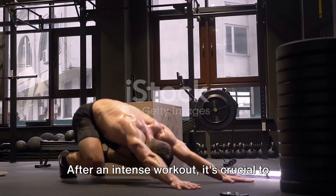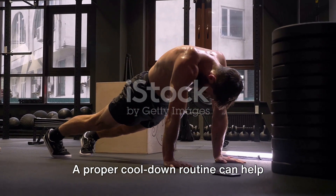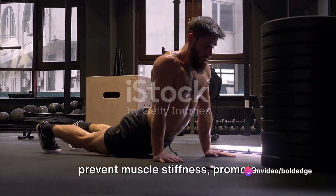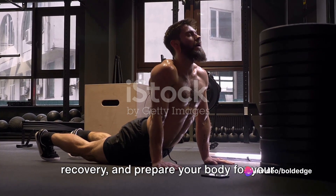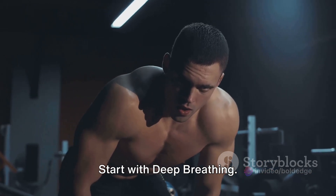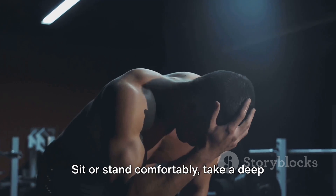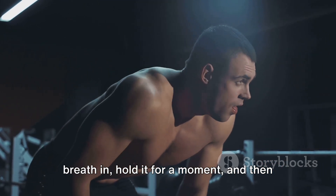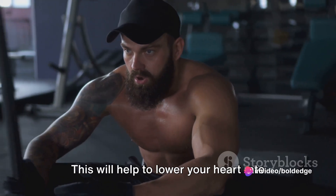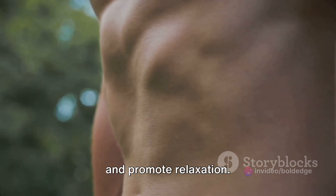After an intense workout, it's crucial to cool down properly. A proper cool-down routine can help prevent muscle stiffness, promote recovery, and prepare your body for your next workout. Start with deep breathing — sit or stand comfortably, take a deep breath in, hold it for a moment, and then exhale slowly. Repeat this for a minute to lower your heart rate and promote relaxation.